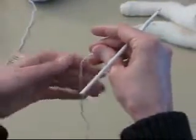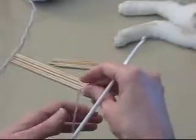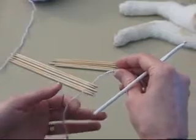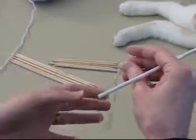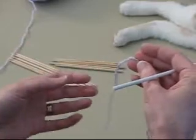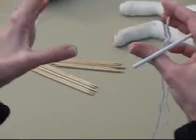Greetings knitters, Mountain Mom here. I'm going to demonstrate today Emily Ocker's circular beginning. I learned this from reading Elizabeth Zimmerman's works. This is one way to start a shawl that starts at the center and works out, or a hat or cap that starts at the top where you want to begin with a small circle and then get bigger.